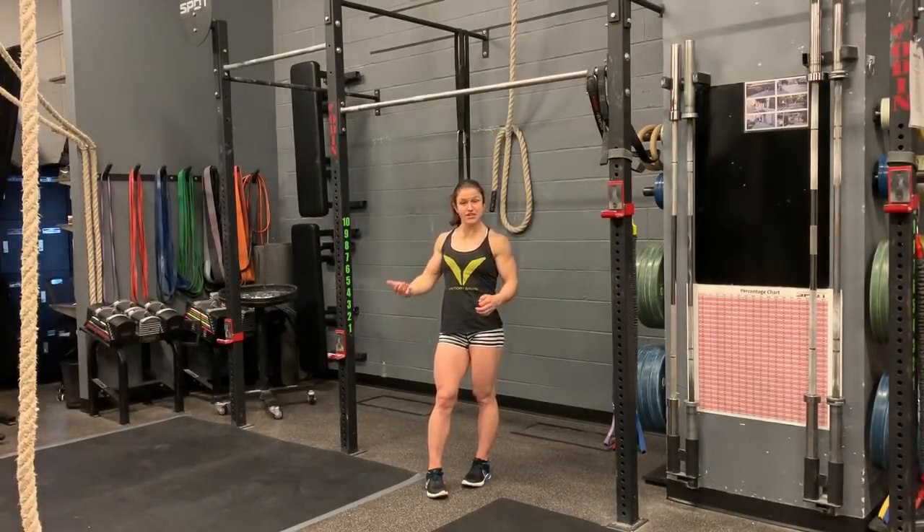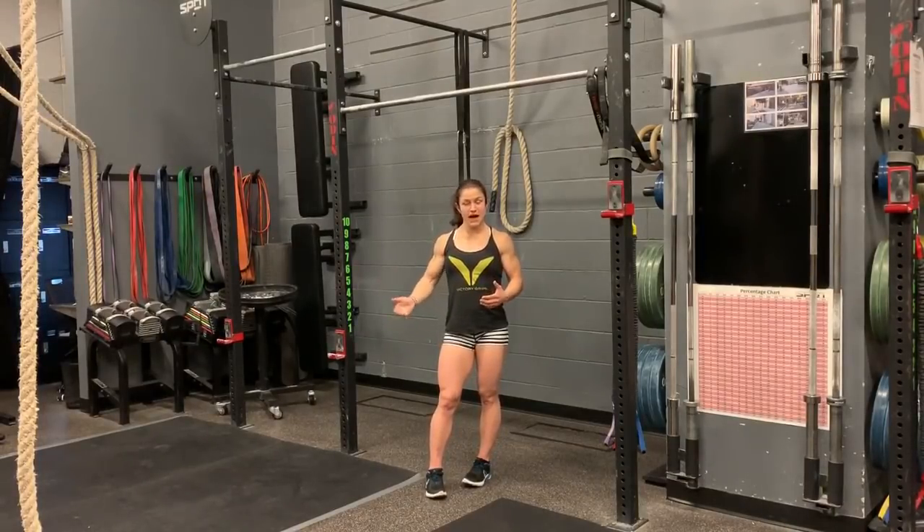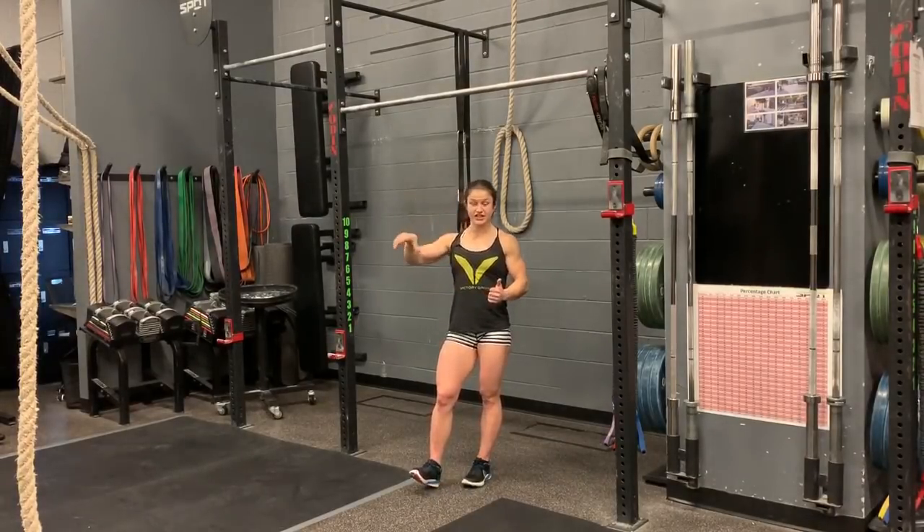If you want you can string a couple together, but you will notice that sometimes after the first one you don't have as much power. For a lot of people if you can get your first bar muscle up then it is a lot easier to string the second and third.